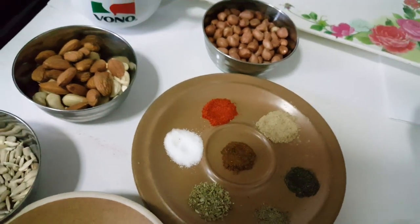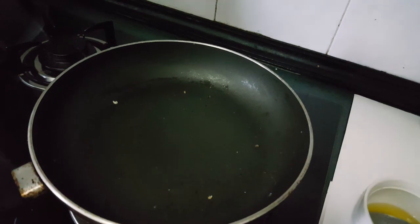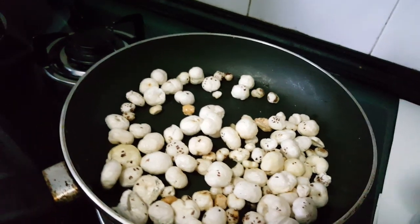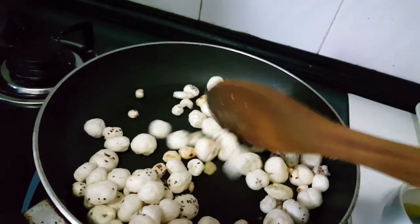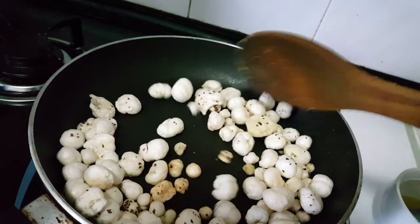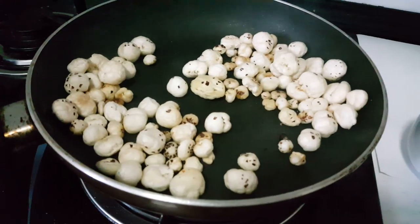Here I took a heavy bottom pan and already added two tablespoons of desi ghee. Now we are putting makhana — makhana gets golden brown very fast and quickly, so we have to keep stirring. Make sure the flame is not on high; keep it on medium flame and keep stirring until the makhana turns golden brown. Now the makhana is already golden brown so we remove it quickly.